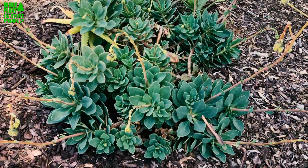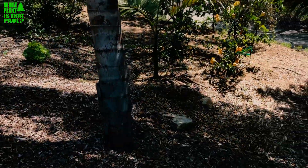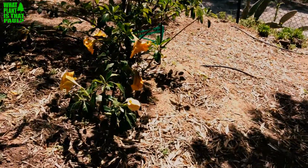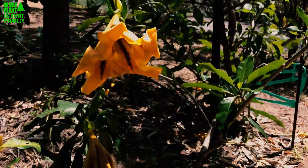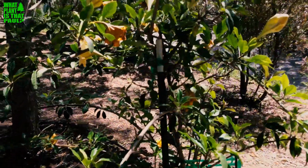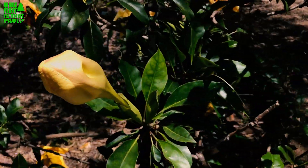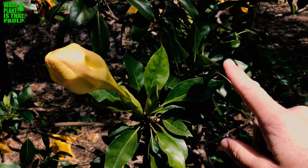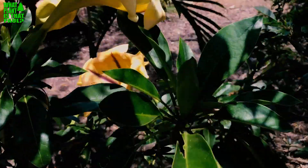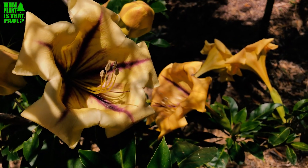I pruned it back a lot farther last year, so I'll probably just let it grow this year and see what happens. We've got a lot more cool plants coming your way. I'll show really quick — we did an episode on this cup of gold vine, and it's blooming like crazy right now. Hopefully we'll put a little link up so you can see about this plant if you'd like to see some beautiful, elegant, wonderful flowers. Have a good day until next time.